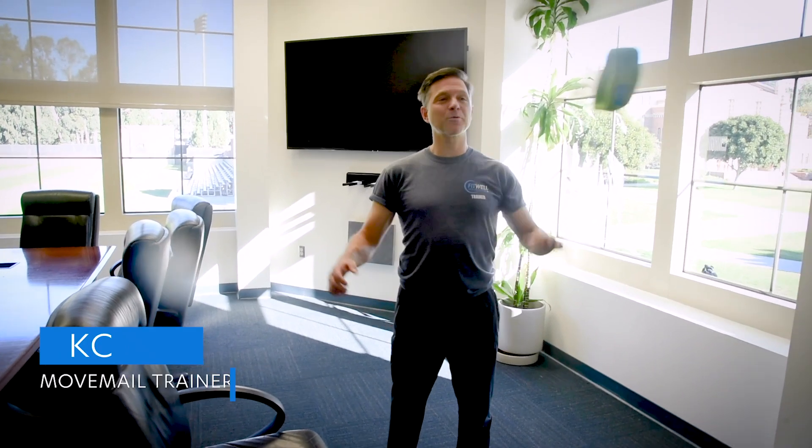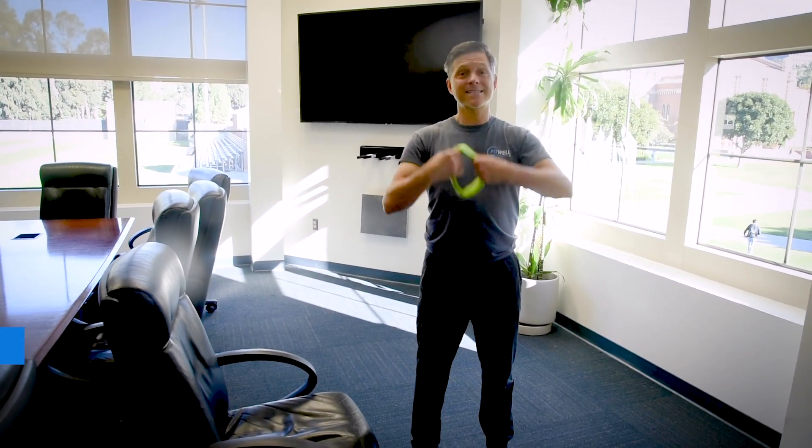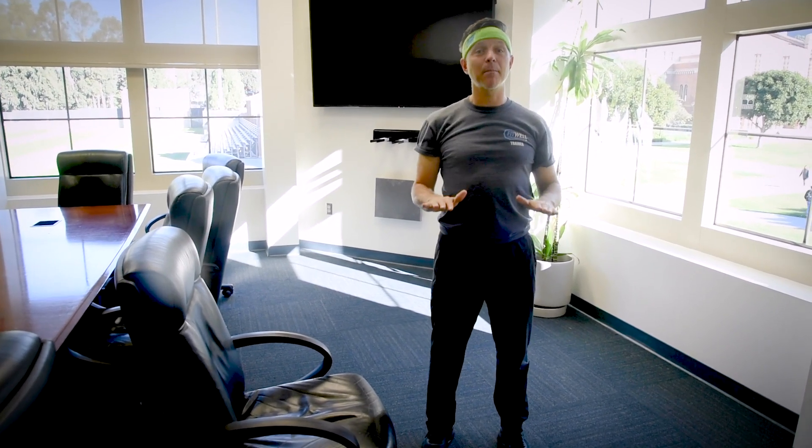Hello Bruins, my name is Casey and I will be your Move Male Trainer. Today's exercise is a box tap. You're going to find an object that is low and solid and stable and not moving.